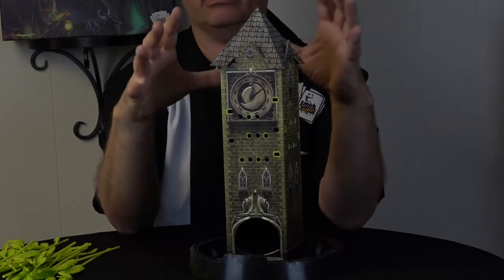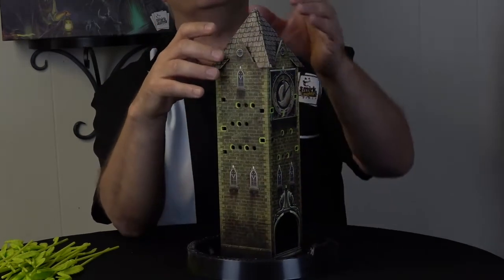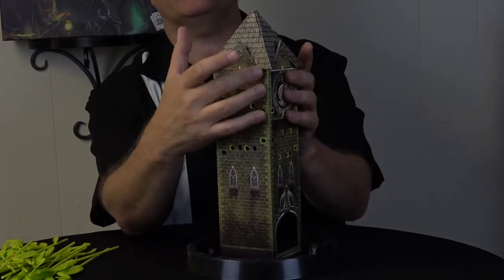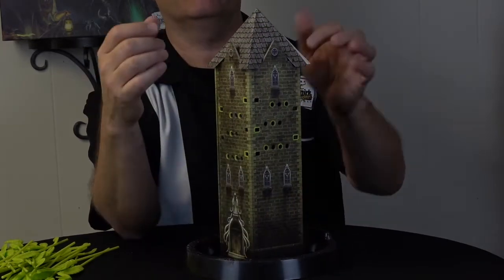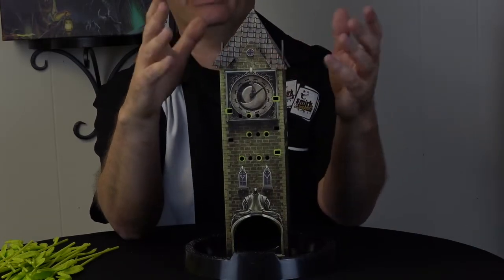And that should all stay together very nicely. Now occasionally, based on the cut and how this is flexing, you might get a little bit of an edge showing. That's okay — that's natural.